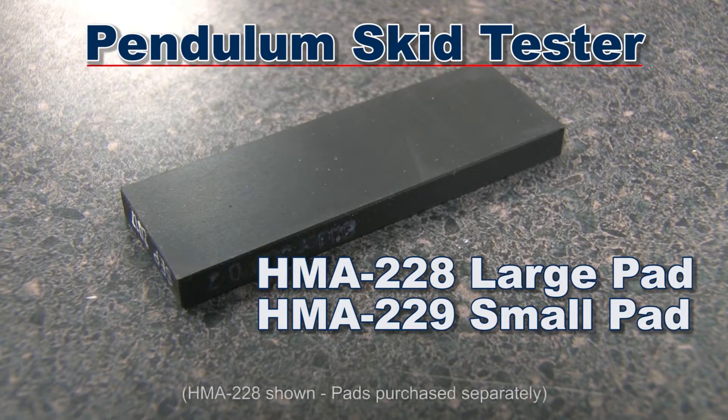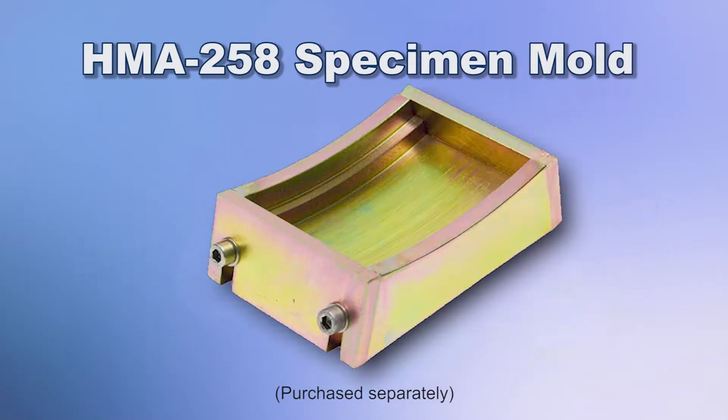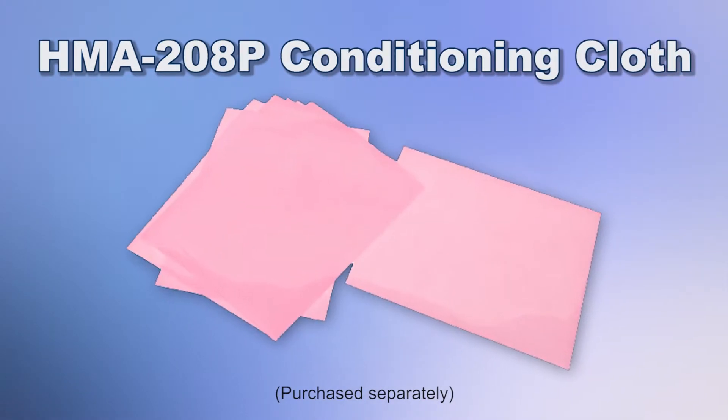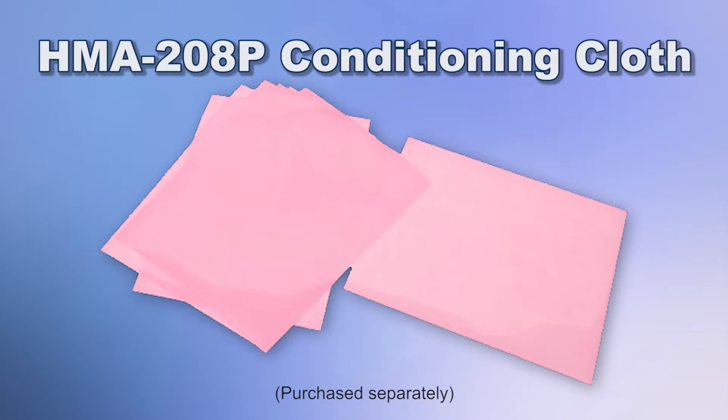Large and small unmounted pads are available as well. Gilson also offers the HMA204W laboratory base plate and the HMA258 specimen mold for accelerated polishing specimen tests, as well as the HMA208P slider conditioning cloth used for conditioning the pendulum skid tester sliders for ASTM E303.